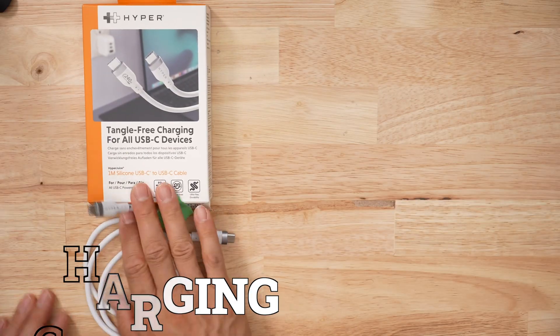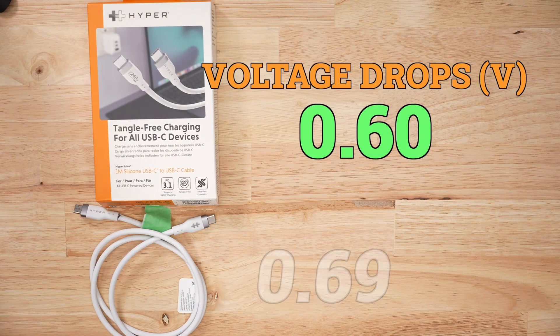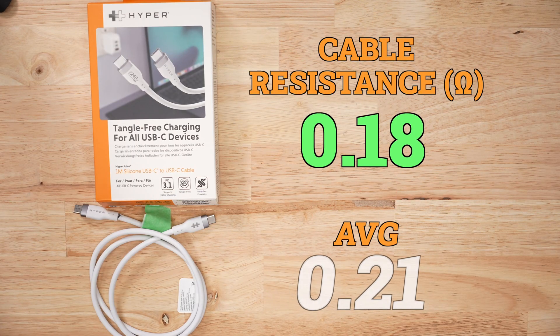When it came to charging performance, I had a heck of a time testing it. It took me four attempts to get the charging information from this product. Out of the four that I tested, it did not hit 15 watts. Talk about performance anxiety. When it came to voltage drop, it was around 0.6 of a volt, and cable resistance was better than average at 0.18 ohms.